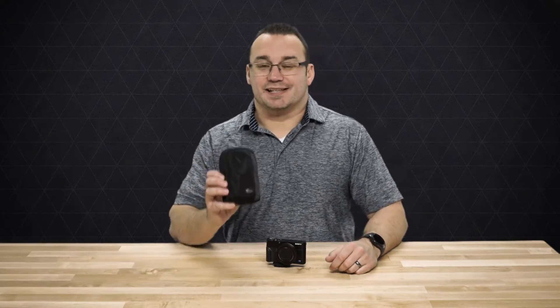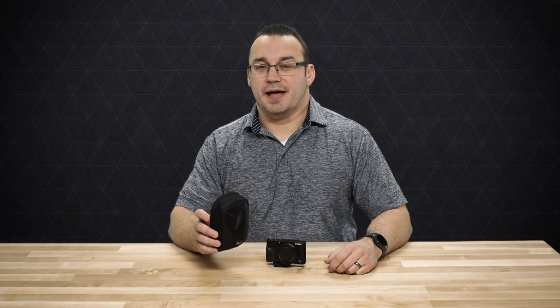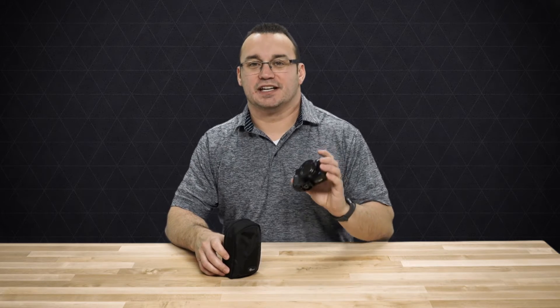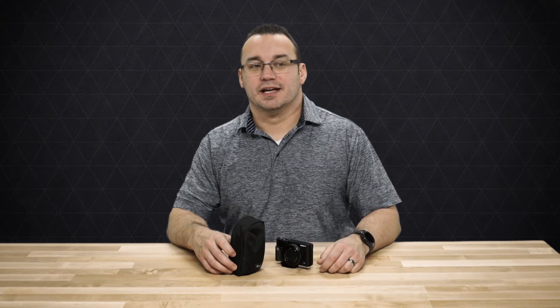This is actually a review about the case I've decided to use with this camera. I've gone through some cases trying to find one that is best. When I first bought this camera, I thought my local Best Buy was going to have a ton of case options. So I went down to Best Buy, looked around, and I failed — I couldn't find a good case.